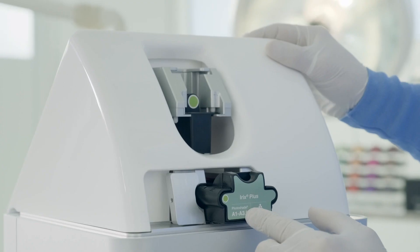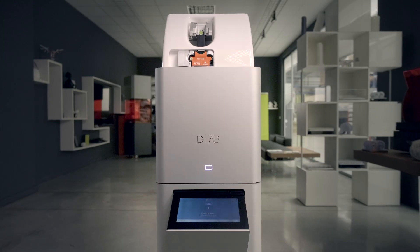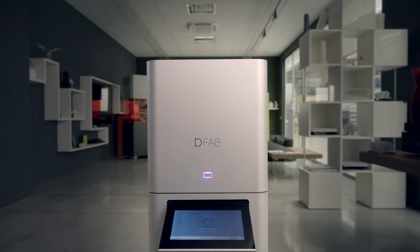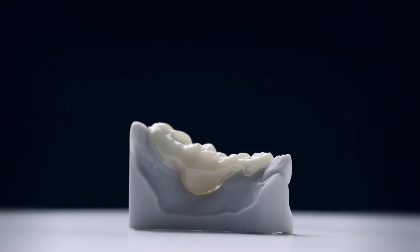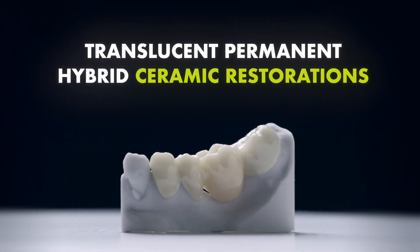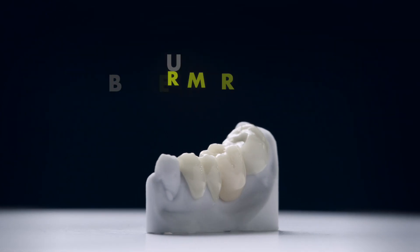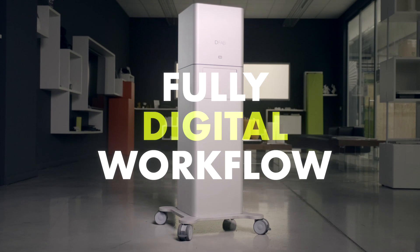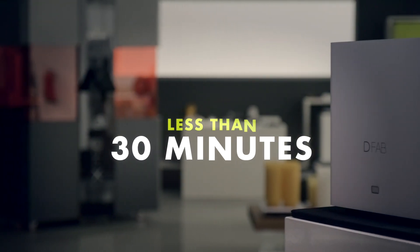DFAB, the turning point of the dentistry world, is the result of the long-term experience of DWS at work to meet these needs. With the DFAB system, it is possible to create translucent final hybrid ceramic restorations of up to 10 units with the utmost precision, thanks to a technology that enables a fully digital workflow lasting less than 30 minutes.